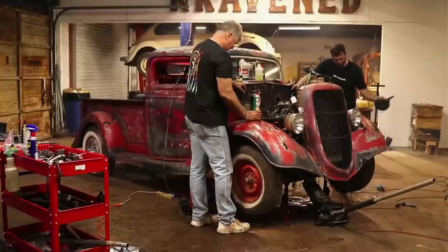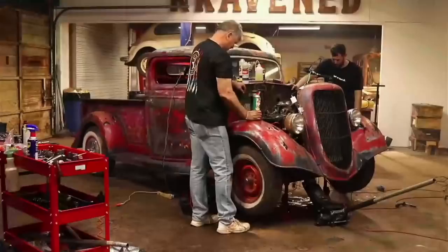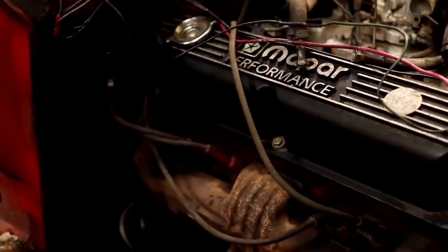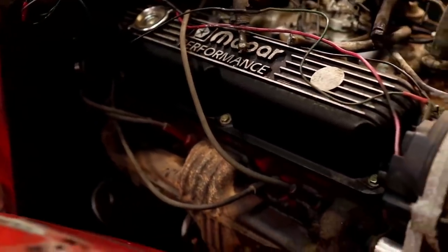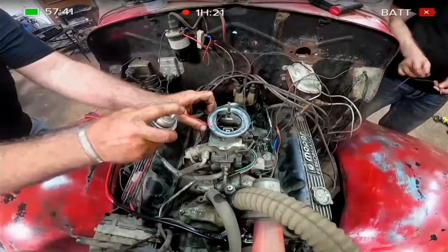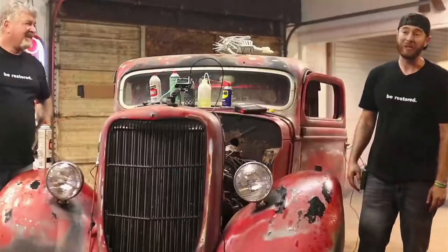But Lord, we just ask that you would lay your hands on this, Father. We've done what we can do tonight, and we just thank you for hearing our prayers, Lord, keeping us safe throughout the night, and just being with us. In Jesus' name we pray, amen. Thank you, Jesus! God's in control. If you don't believe that, then you should.